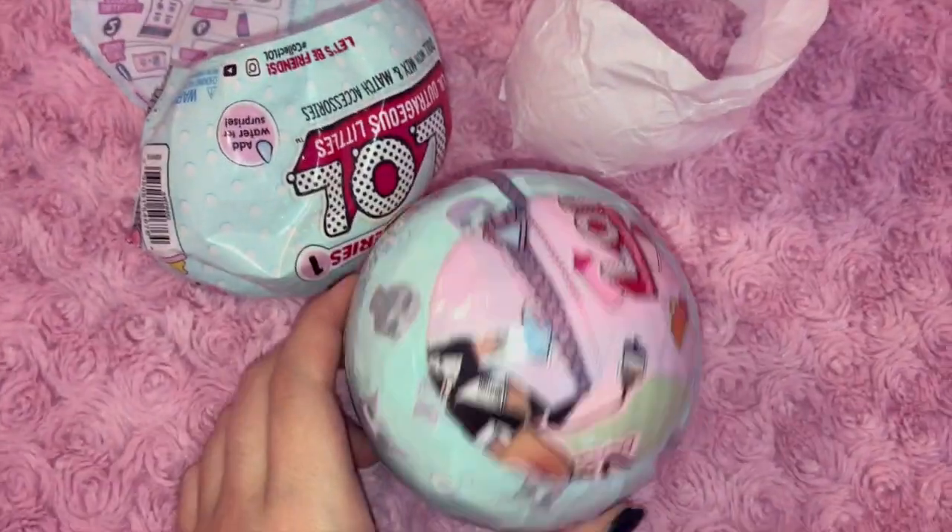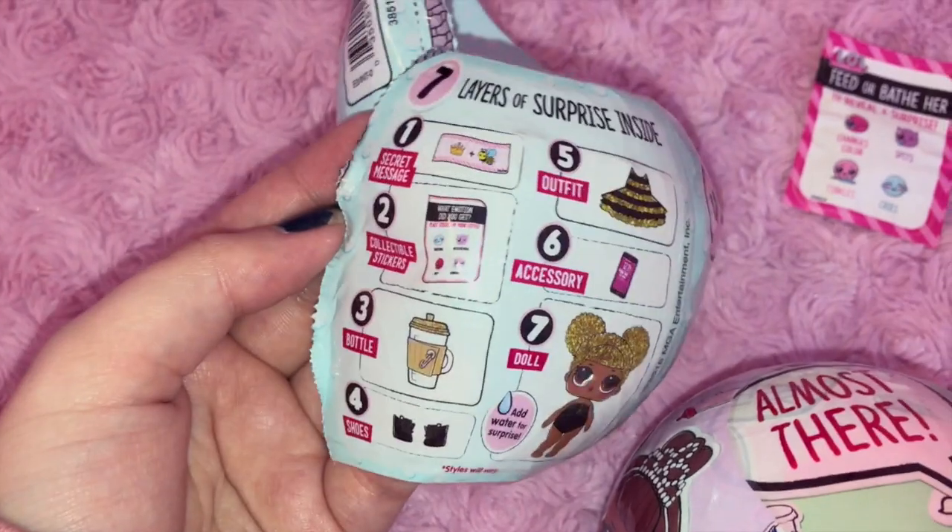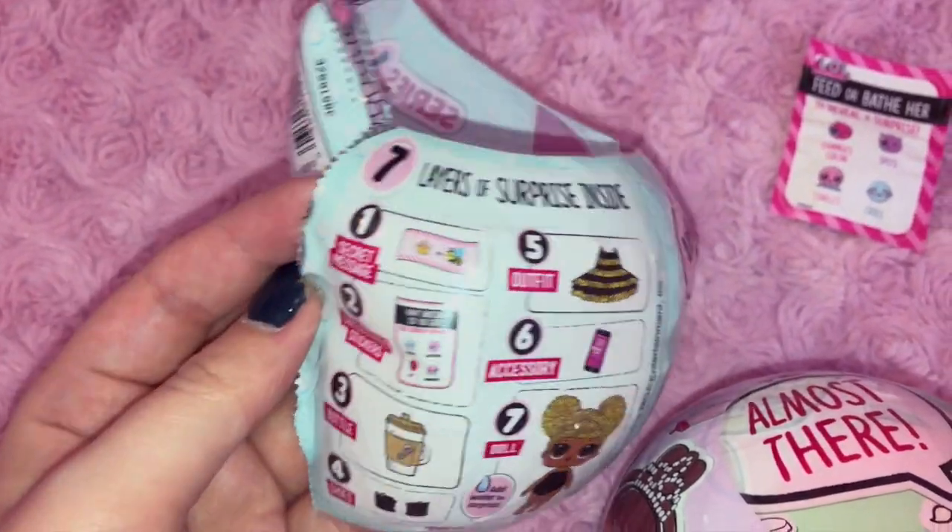They have like a million layers of wrapping. Just look for where the zipper is, and then it has those little holes that you can kind of just rip through. You can see on the first layer of wrapping that it says seven layers of surprise.